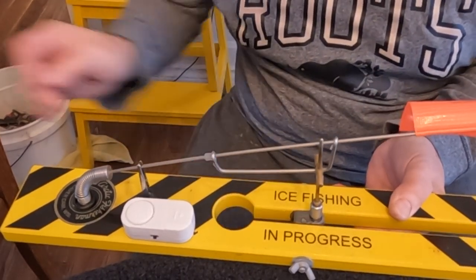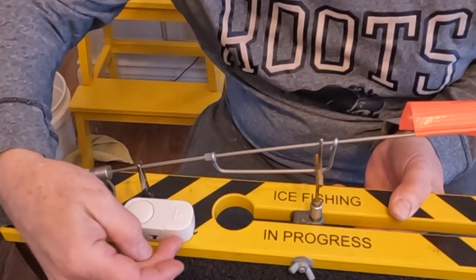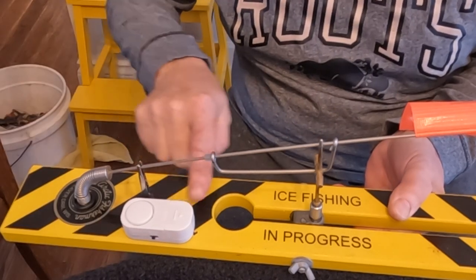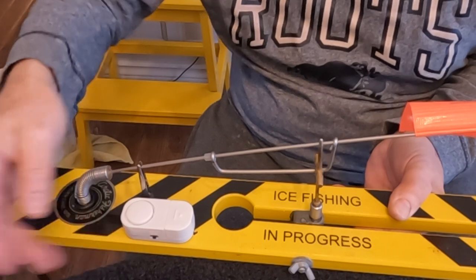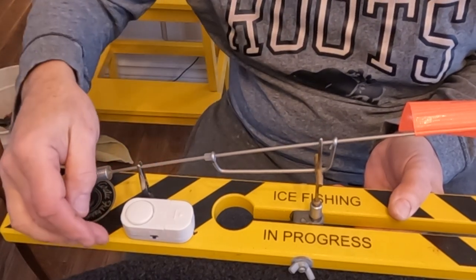One other little trick: these aren't made the best, so once you're all done, take some crazy glue or UV glue and glue all the joints except for the battery compartment joint. It'll help hold it together in the cold and harsh conditions. Sometimes you bang them around and they can bust apart.